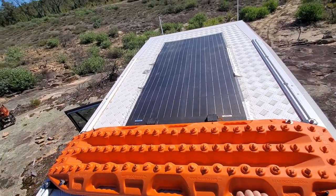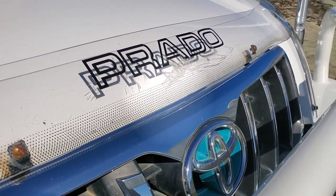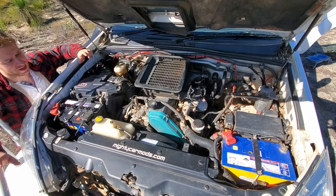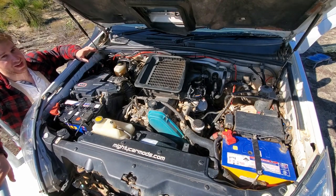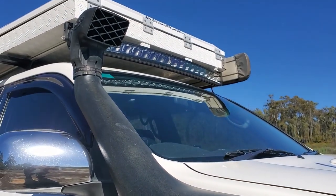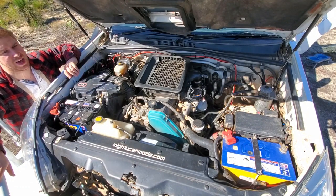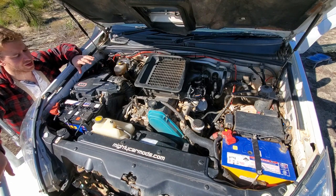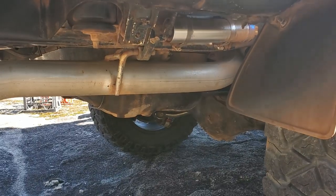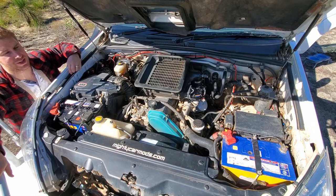Engine mods — at 470,000 km's the engine itself hasn't been opened, just regular maintenance: a new alternator, new starter motor, that sort of stuff. Feeding the engine I've got a Safari snorkel coming through the guard into the factory airbox, running genuine Toyota paper filters — I tried K&N and other oiled filters and didn't like the results. For exhaust I've got a three-inch Scots Rods performance exhaust going all the way from the turbo to the back of the car through a performance muffler. Really quiet on long runs but opens up and barks when you put your foot down.